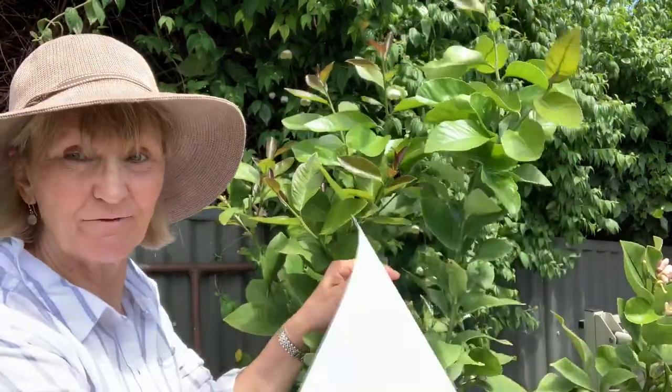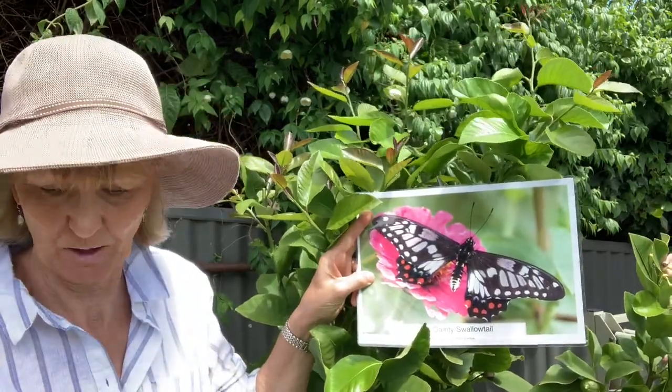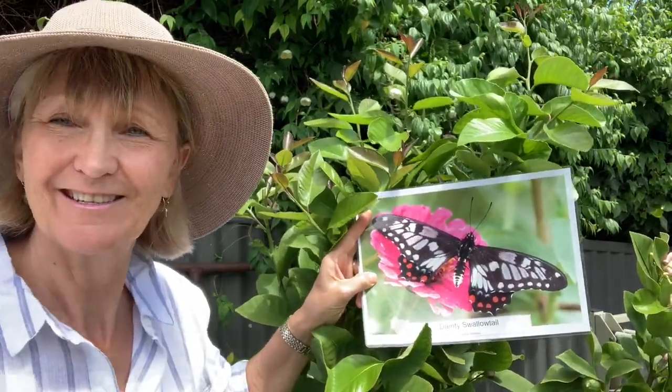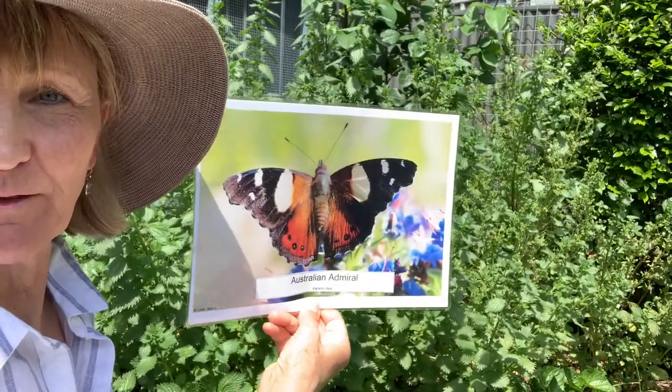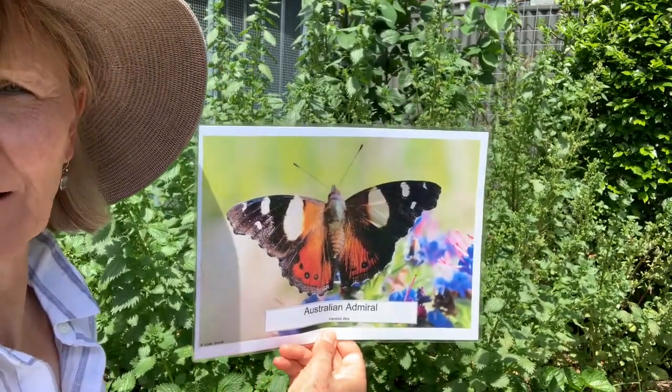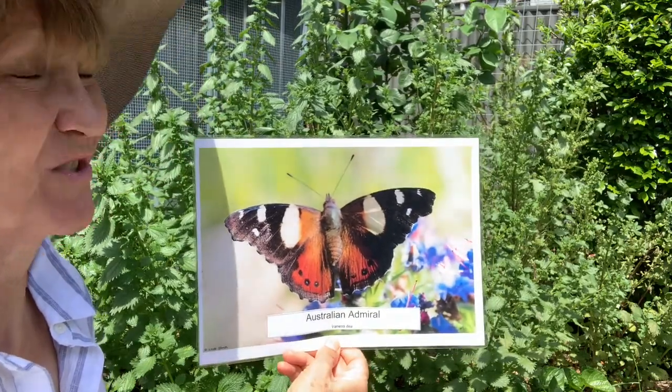Sometimes I'll see the butterfly flying around, other times I'm just wandering around my garden when I find them. This is stinging nettle, and Sophie assures me that it's a sign of very good soil, not poor gardening, so I'm going with very good soil. It's the host plant of the Australian Admiral Butterfly, and this photograph was taken on some echium — my echium's not in flower at the moment.